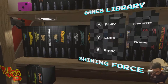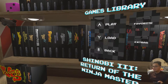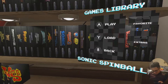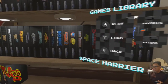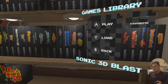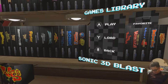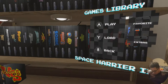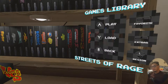Shining Force 1 and 2 are on the Switch Genesis collection. Shinobi 3 is on both. Sonic Spinball, Sonic the Hedgehog, and Sonic 2 are all on here. Interestingly, neither version has Sonic 3 — this one has Sonic 3D Blast but not Sonic 3. That's crazy that neither one has it, I wonder why. Space Harrier 2 is on both. Street Fighter 2 is on both — that's fire, it's one of my favorite Genesis games and fighting games of all time.